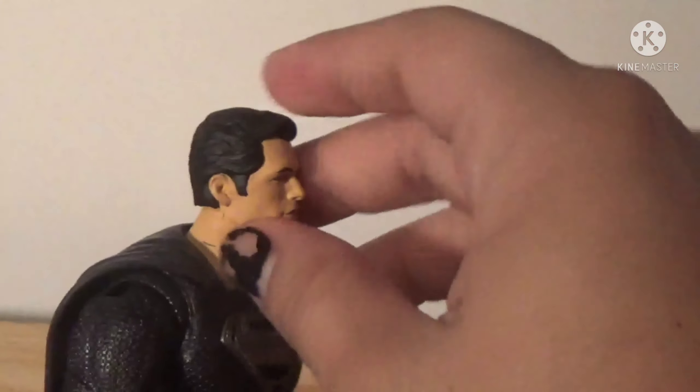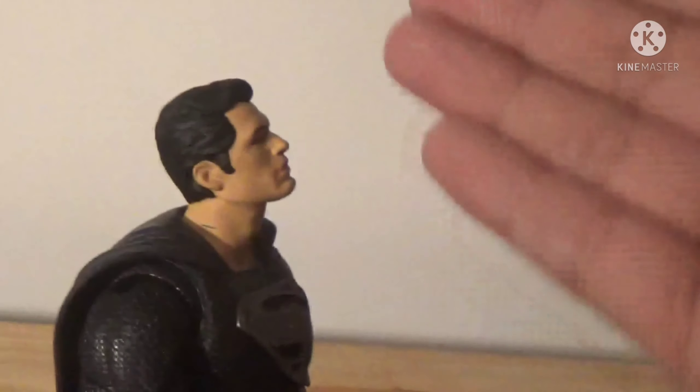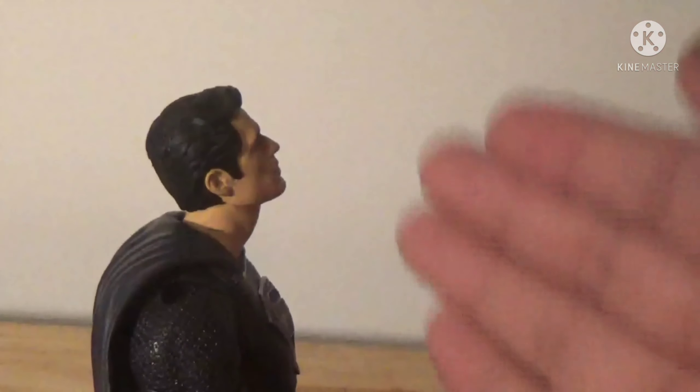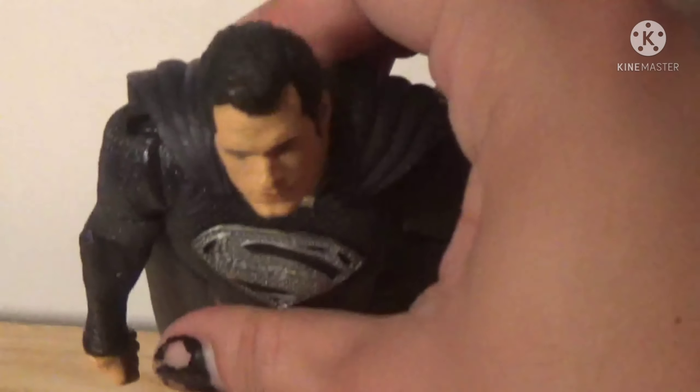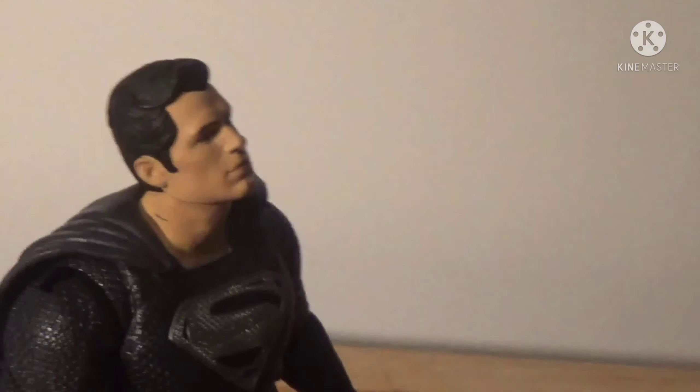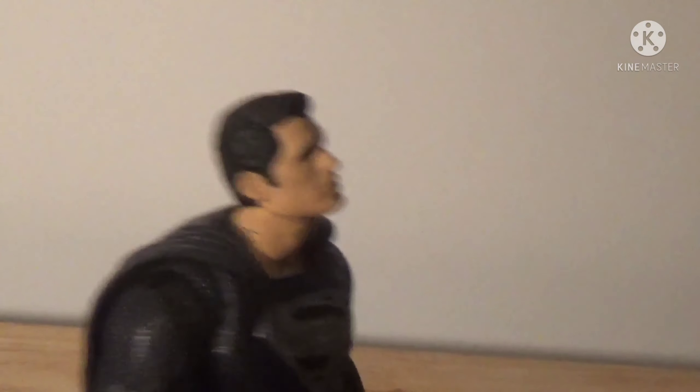This is a fantastic figure. Not much in terms of paint work, but detail-wise very, very good. Awesome. And his articulation is actually really, really good — I'm surprised.